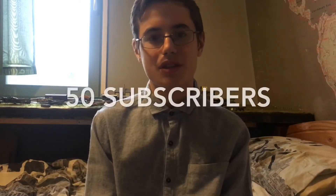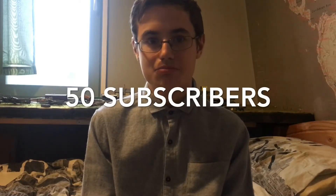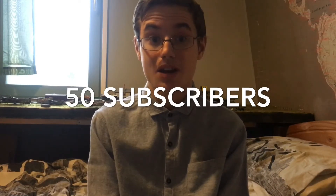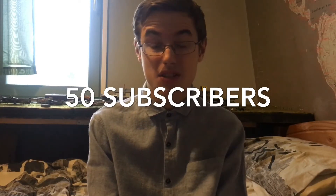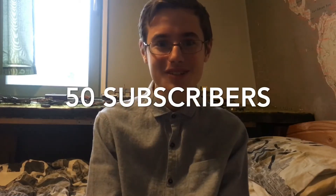Just a quick little channel update for you. We've hit 50 subscribers — thank you ever so much, I can't thank you enough. It is mind-blowing that actually 50 people would subscribe to my channel. I thought I'd get 20, 30 maximum. So yeah, 50 is great. Halfway to 100.